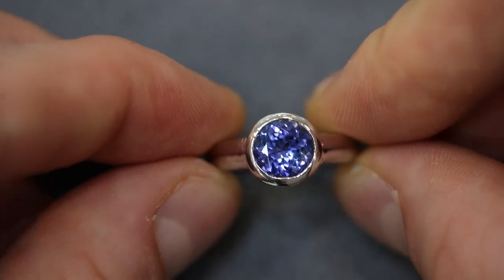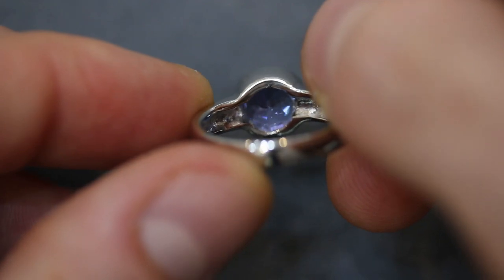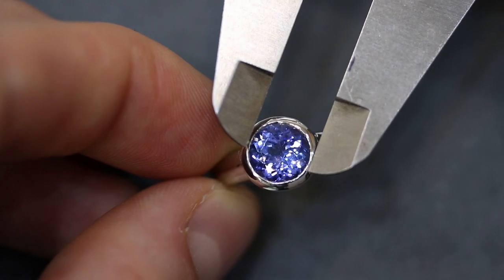A bezel is a cup-like setting. This ring with the piece of tanzanite in it has a metal rim that goes around the entirety of the outside — this is called a bezel setting. The place where the stone sits is called the seat, and what we need to do is get a very accurate measurement of the seat, then find a stone that will fit inside. Once we do that, we take it to one of the goldsmiths and get them to set the ring by closing in the metal around the top of the stone.